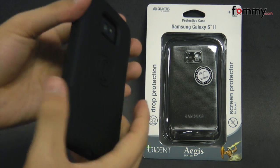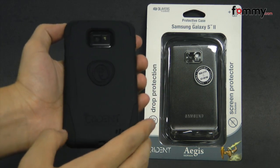Thanks for watching my review. Be sure to check at Fahmy for the latest accessories for your device.